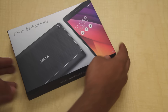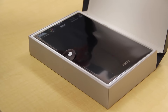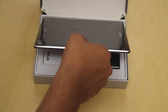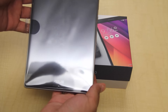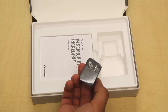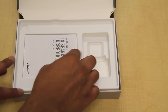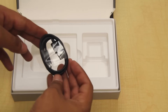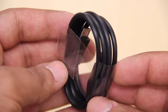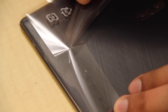It's pretty simple packaging as expected by Asus, so let's just slide it open. Here's the tablet — let's set the tablet aside and see what else comes in the box. We get a power adapter that takes a USB input, the usual documentation like warranty and manual, and finally a standard USB cable with a micro USB port.